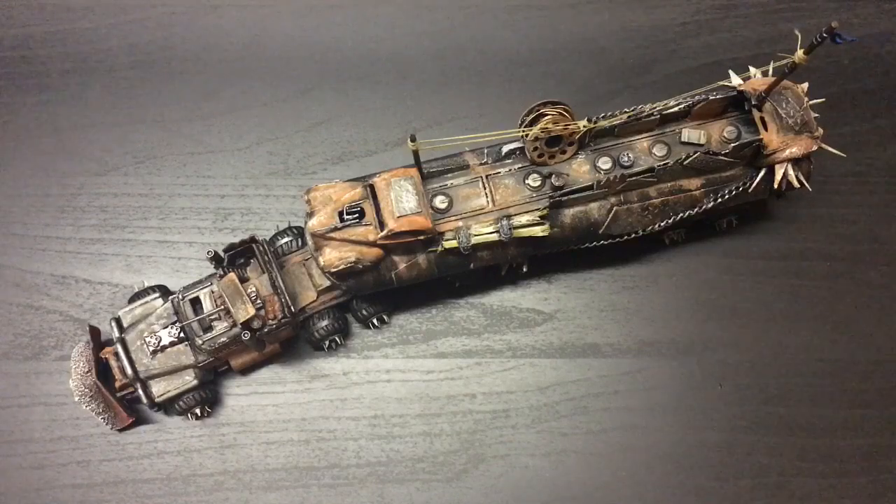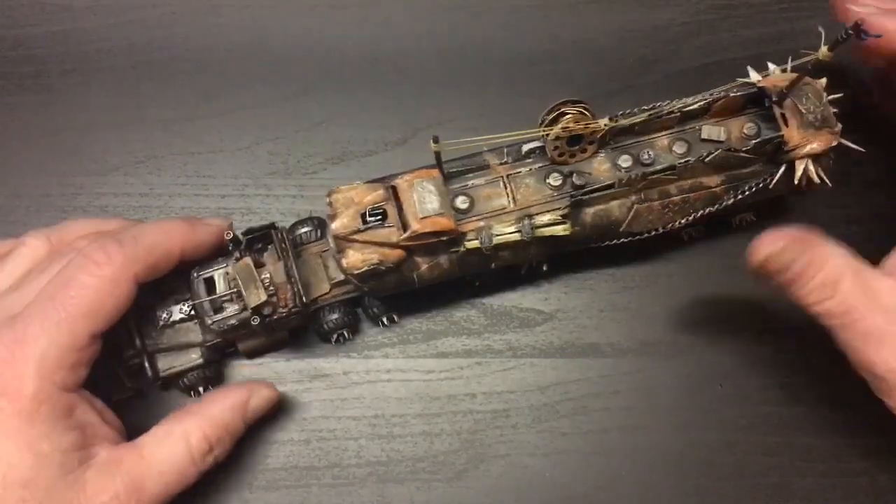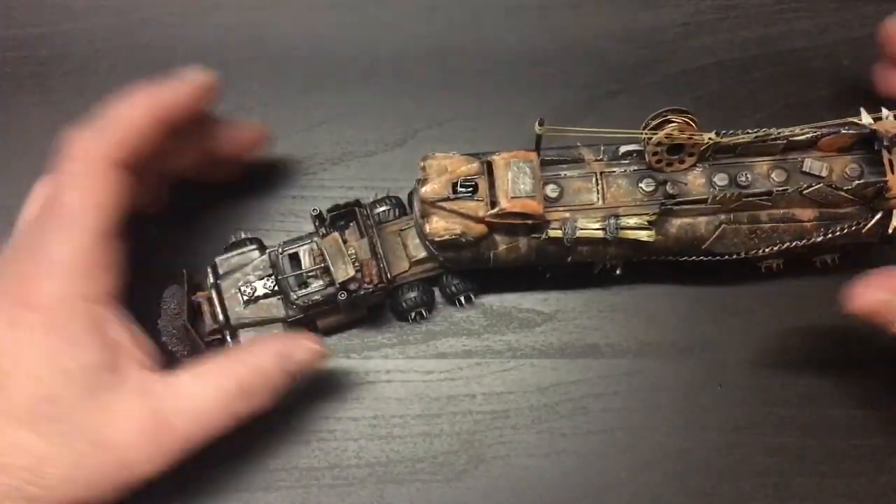Hey guys, welcome back to the channel. If you've been following along on this build, this is the fourth video in the series and it's finally finished. I started this project a little late last year, spent some time on just the front tractor, and never really got around to working on the trailer until just recently. I wanted to put this video together to show you guys what I had done and walk you through the build of this creation.